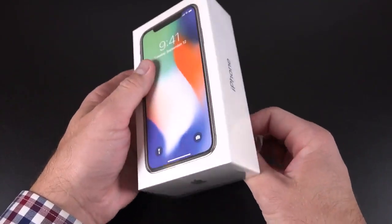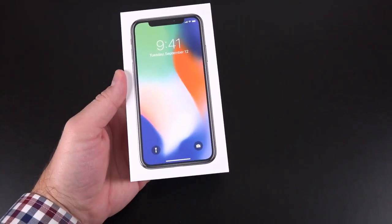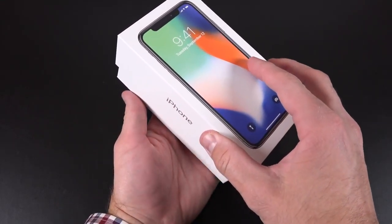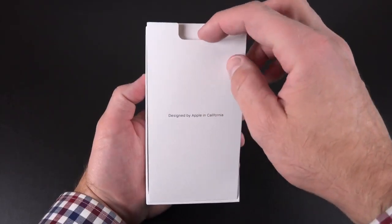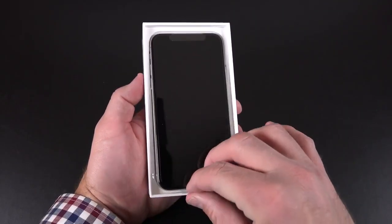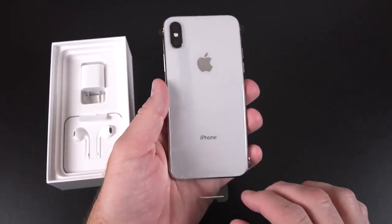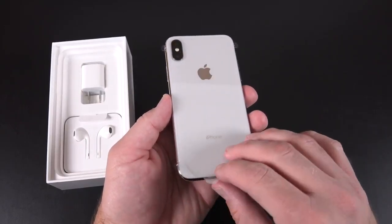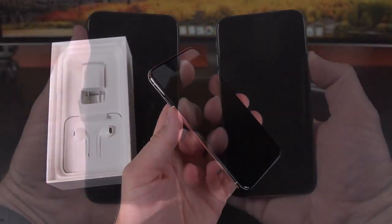Moving on to the Silver iPhone X, the unboxing experience is identical — the only difference is the color. The phone facing forward looks identical to the Space Gray, because we have a black bezel instead of a matching white bezel like previous iPhones. The back of the phone is white, or kind of silvery — it has a very pearlescent look, a bit more reflective than the silver white on the iPhone 8. And of course we have that polished stainless steel frame, which is more premium than the aluminum on the iPhone 8.